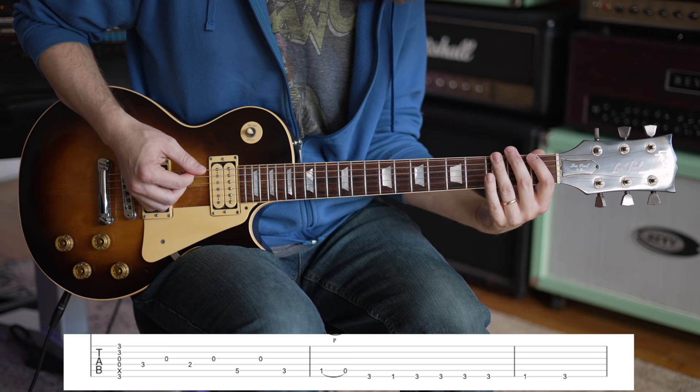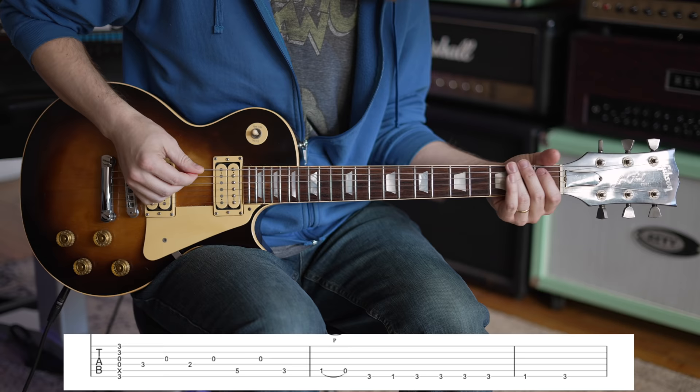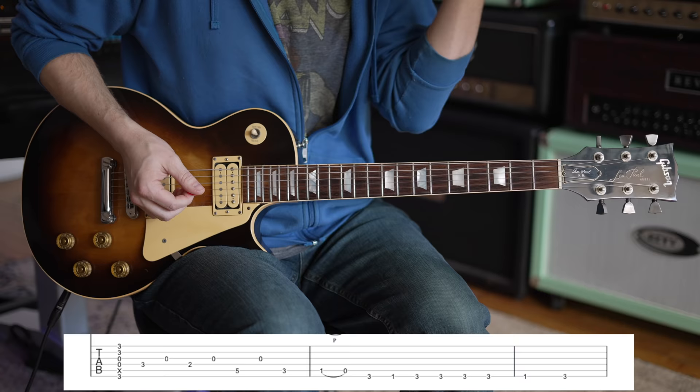You're going to go 1st fret on the A, pull off to open, 3rd fret to 1st fret on the low E. Then — I don't even know how many times he does it — it's 4 times on the 3rd fret, 1 on the 1st fret, back to 3. It's tabbed out, so use the tabs because that part is confusing to explain.